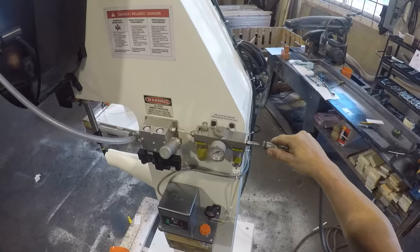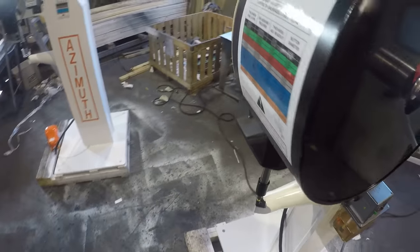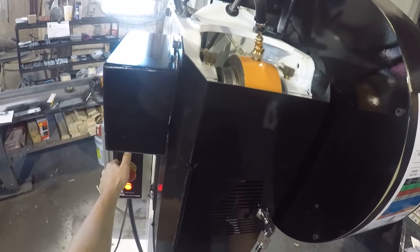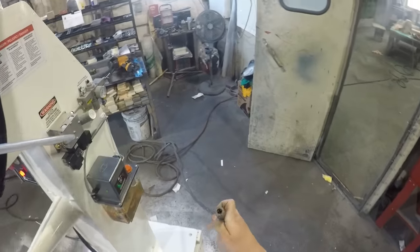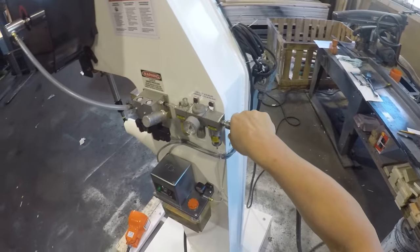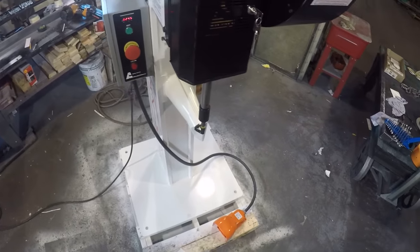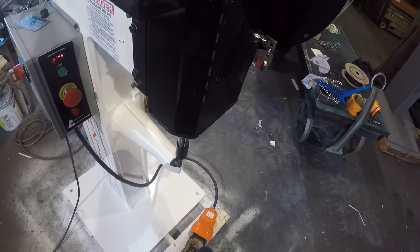If there is no air to the machine, you are going to get a solid light here — the press needs air and won't start. So you need air to the machine. Once there is air to the machine, you can start the motor, then you can cycle the press.